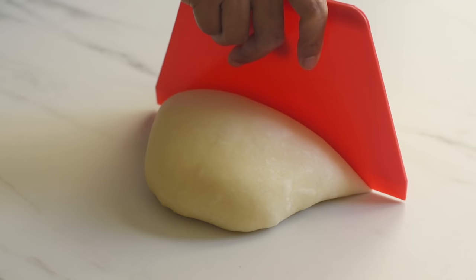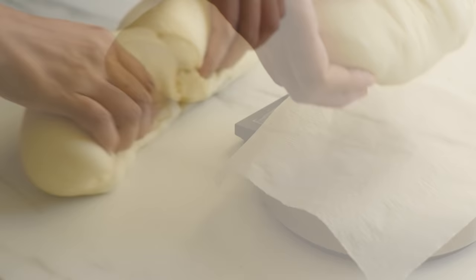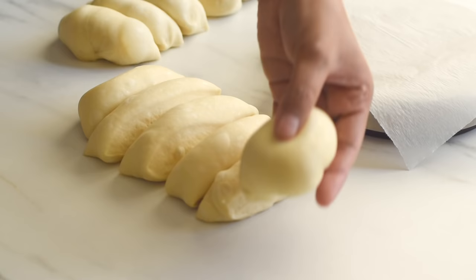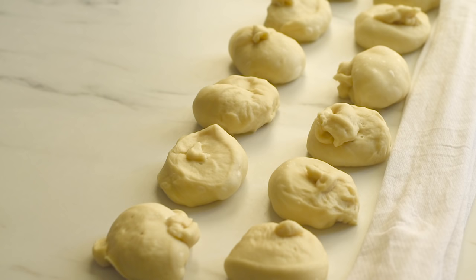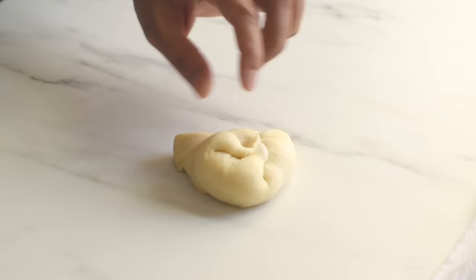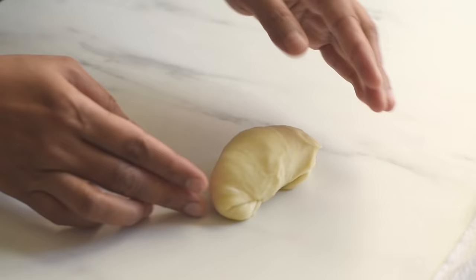We are going to make 2 loaves of challah, so I'm dividing the dough into 2 equal parts and then dividing each into 6 equal parts so that we can make 2 loaves of a 6-stranded braided loaf. We've divided the dough into 12 equal parts. Take each small portion, degas it, tuck in the edges towards the center, and roll it into the shape of a round ball.